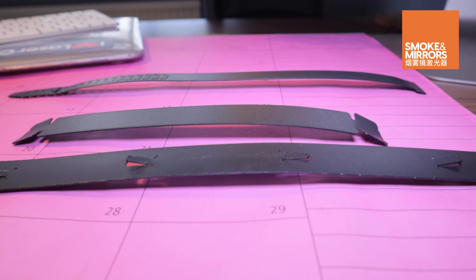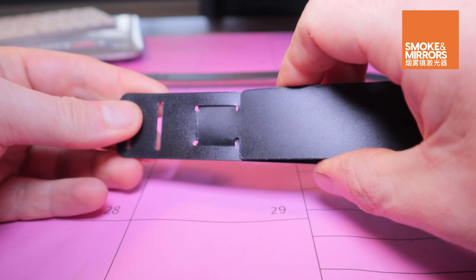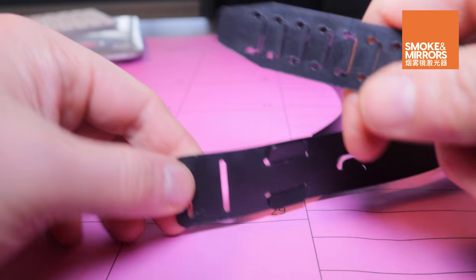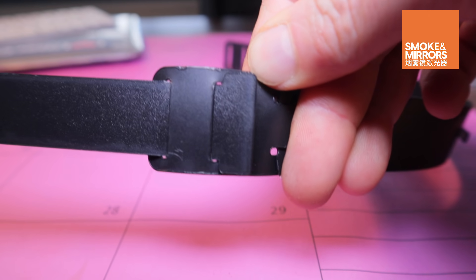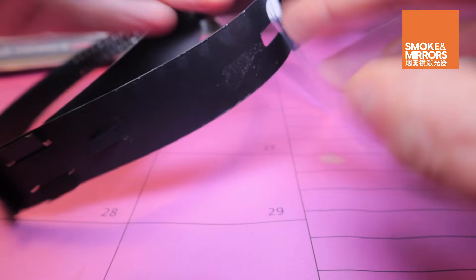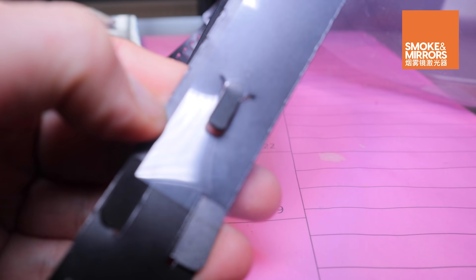First, add the forehead spacer to the longest section. Next, add the adjustable strap. The PVC sheet can be fitted once you've added holes with a hole punch. Use the lugs on the longer section to tightly secure the sheet into position.